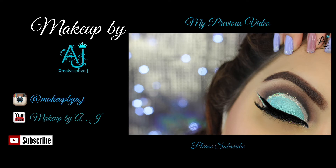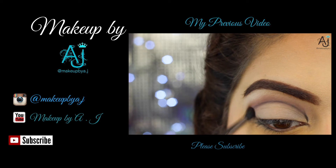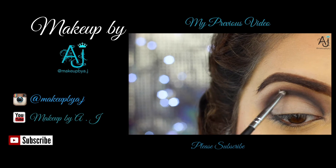Thank you very much for watching. Don't forget to subscribe to my channel and follow me on Instagram. I hope this video somewhat helped you even with my bad descriptions and explanations. If you have any requests, let me know, leave them down below, and I'll see you next time. Bye!